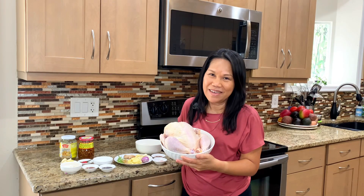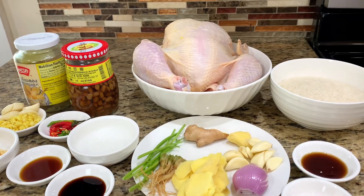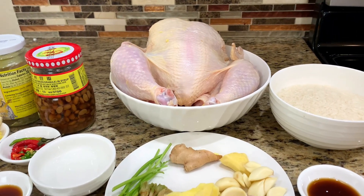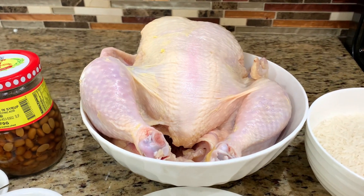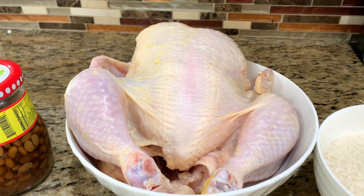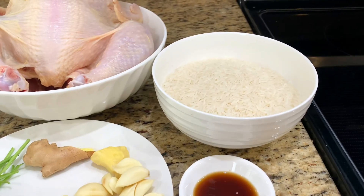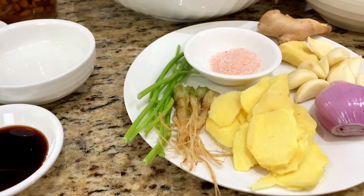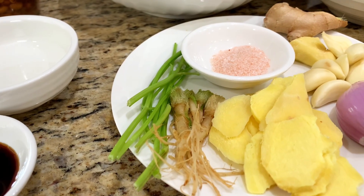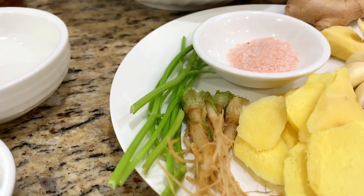I'm making chicken and rice Thai style, or what we call Khao Man Gai. Let's take a look at all the ingredients. First is chicken — today I'm using a whole chicken, but you can also use just chicken breast or chicken thigh. Next ingredient is jasmine rice. Here are some herbs and spices for cooking the chicken: I'll use ginger, cilantro root, or you can substitute with cilantro stem.